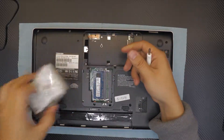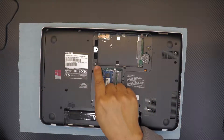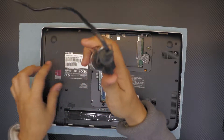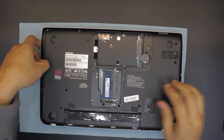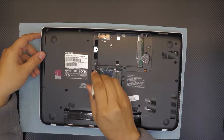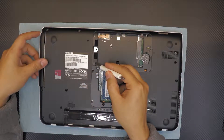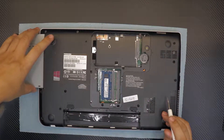Next, remove the CD-ROM by removing one screw beside where the hard drive was. Don't just pull the CD-ROM out — put the screwdriver right in the middle where you took the screw out, twist it a little bit, and the CD-ROM will come out easily. This is the proper way of doing it.